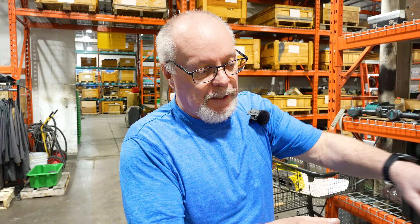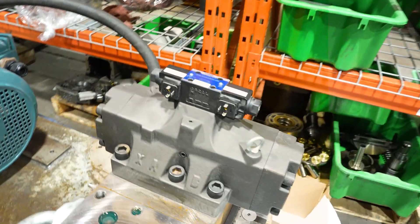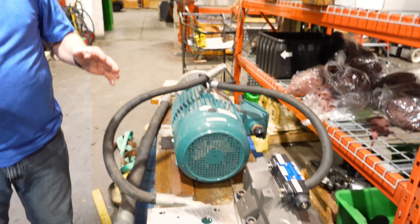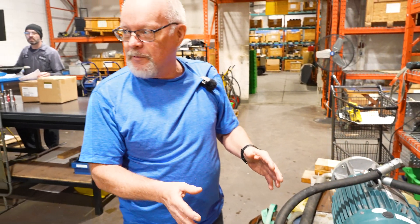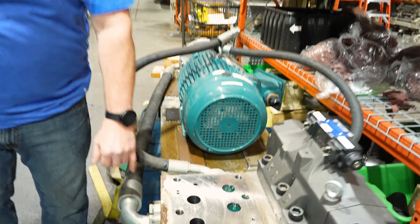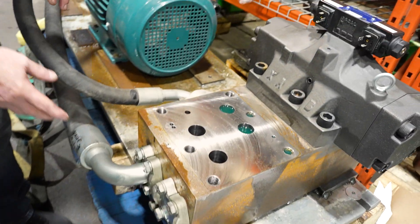So we want to check everything out - check out the valves. I was explaining to Damien: he went to take the valves off and specifically asked me, 'Do I mark which way the valves are on?' I said no, it doesn't matter, because we'll put them on either way. We don't need to mark it. Well, he marked it anyways.